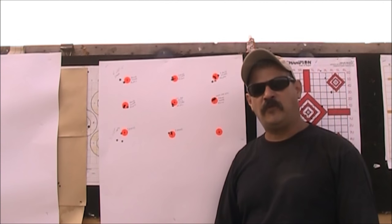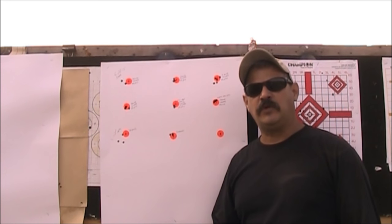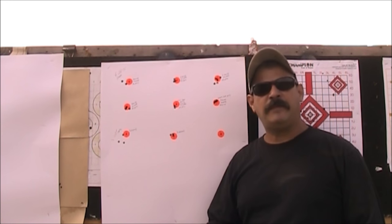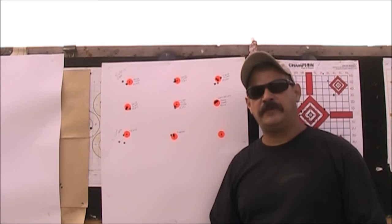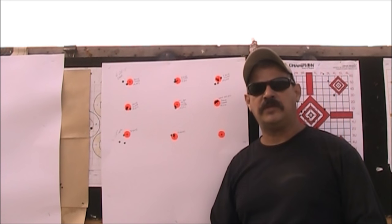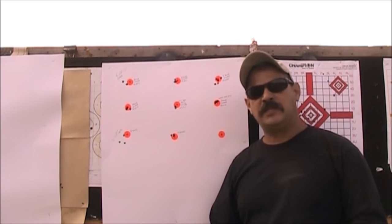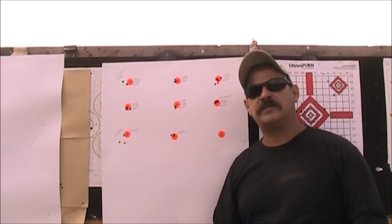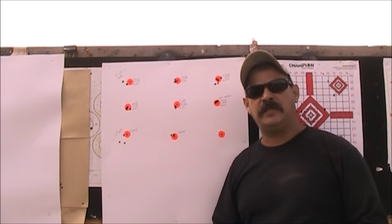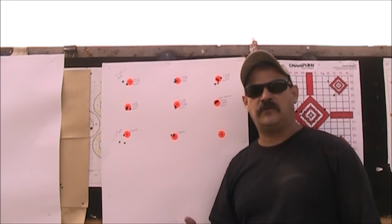It did perform the way they said it was going to perform. We still have a little more ammo left and we'll do some additional testing off camera. A lot of people say reloading is less expensive, but what you actually get from reloading is consistency and accuracy — and that's exactly what Eagle Eye is trying to deliver with factory ammunition, so you can buy it straight out of the box without having to reload.